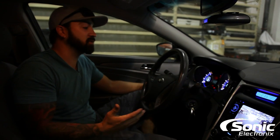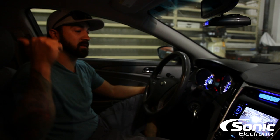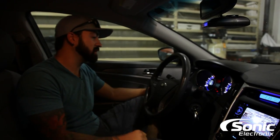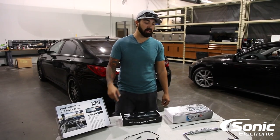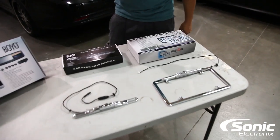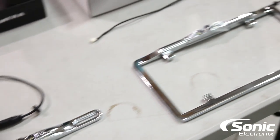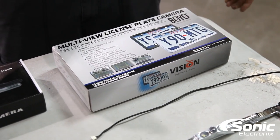Every car is a little bit different, so we can't show you every single car, but the basics are: get the camera mounted, get the cable forward, make your connections, test it, put it back together, and you're done. If you're in need of a backup camera, I'd highly suggest you take a look at the Boyo line. On the car behind us you saw their black finish backup camera, and here's their chrome — almost all their cameras come in both finishes with completely different features, so look at what you need and choose based on that.